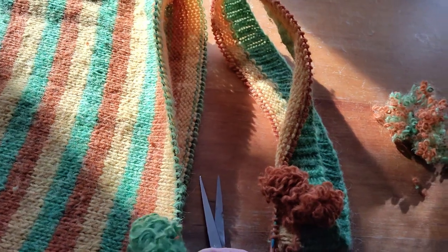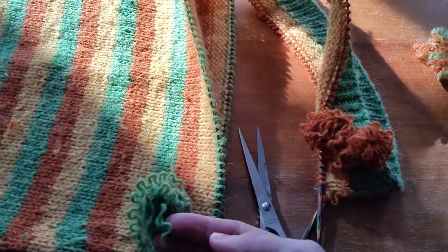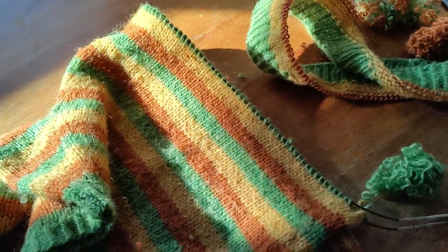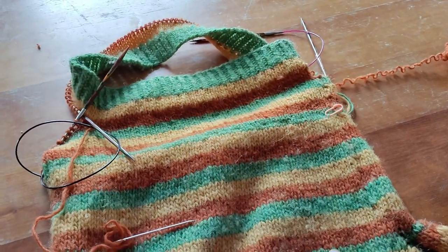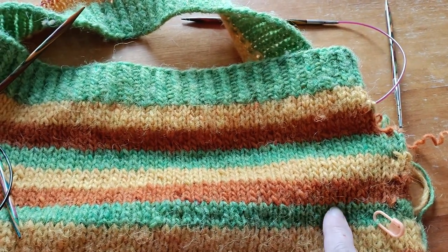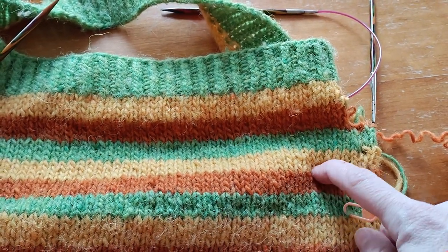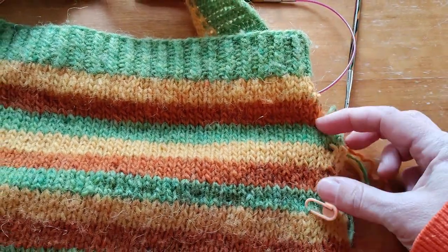I'll start with using up this yarn and join in some more of the same green when I run out, and I'm just going to start knitting now, starting at the beginning of the round. I've got the sweater here to show you where I'm up to. I continued round and I've knitted up to here, replacing the two colour changes and then knitting through so that I have some extra length as well.